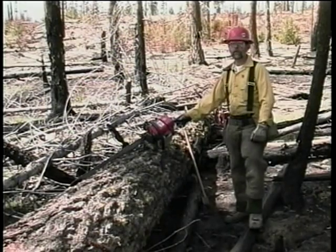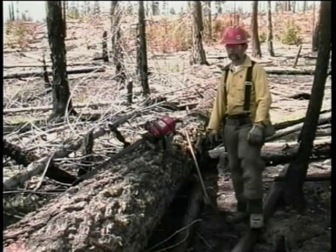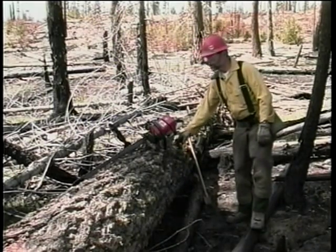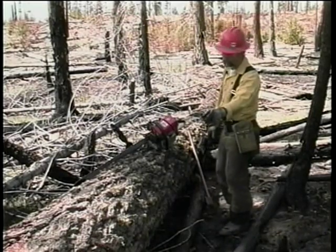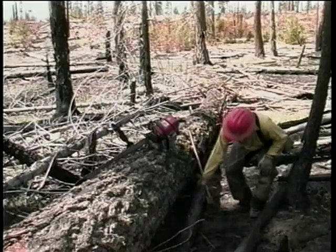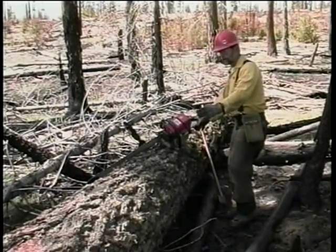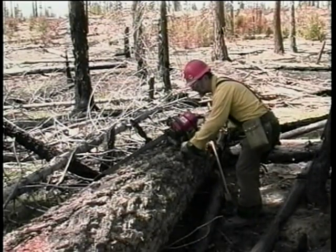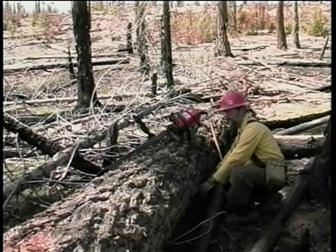The first step in the bucking process is to determine the bind that exists in the log you're about to buck. On this log, we look and it's supported on this end and supported out here on this end, and it's suspended in the middle. This tells us that the wood on the top is pushing together in compression and the wood on the bottom is pulling apart under tension.